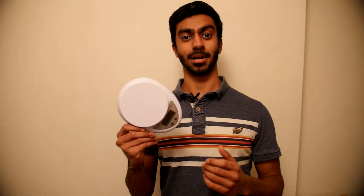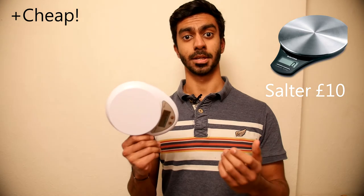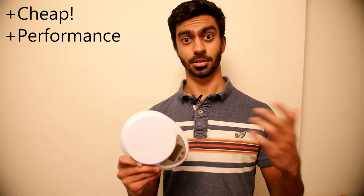Okay, let's summarize. These are a cheap pair of scales — other ones on Amazon are around 10 pounds, like things made by Salter, so this is really good value for money. The scales perform really well in all the sort of tasks you want weighing scales to do, such as weighing things.